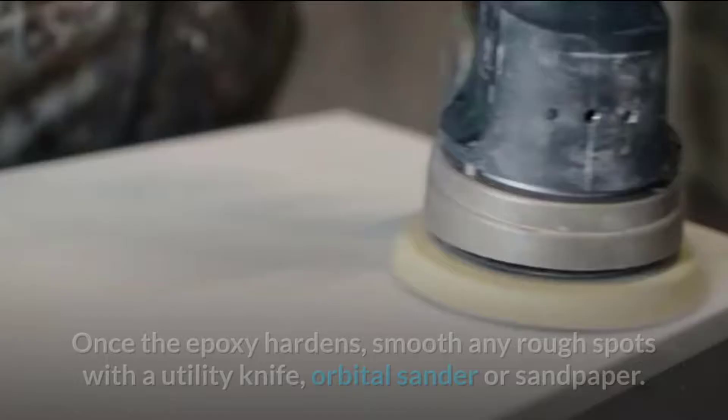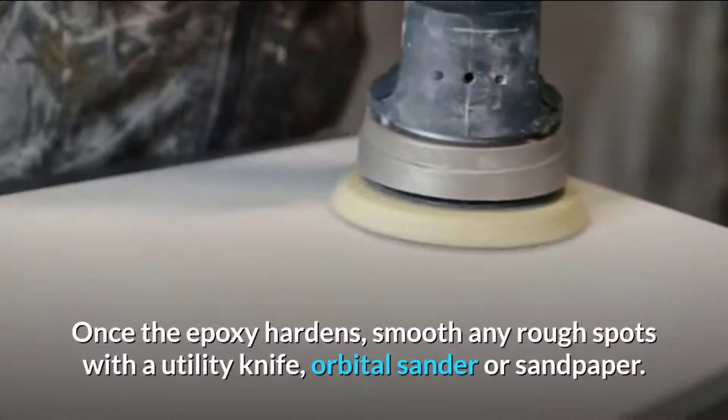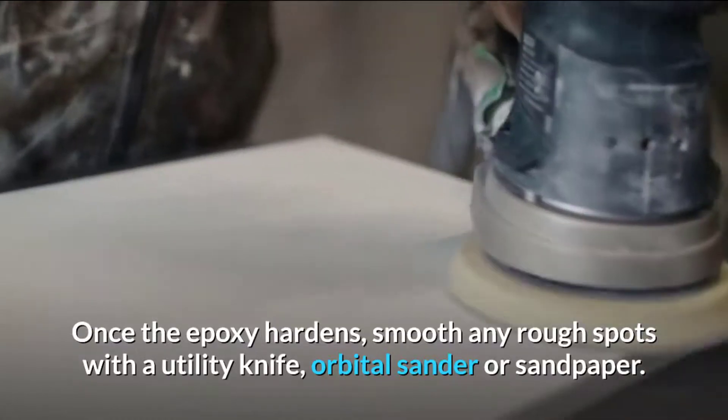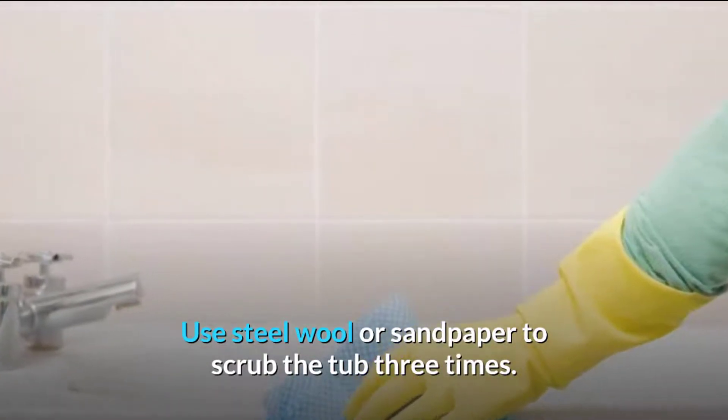Step three: smooth rough spots. Once the epoxy hardens, smooth any rough spots with the utility knife, orbital sander, or sanding block. Step four: scrub the surface. Use steel wool or a sanding block to scrub the tub thoroughly.